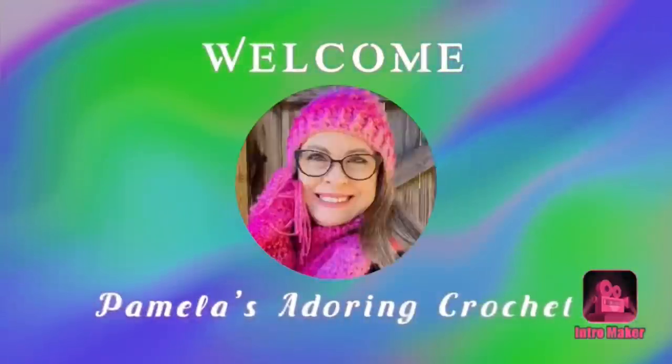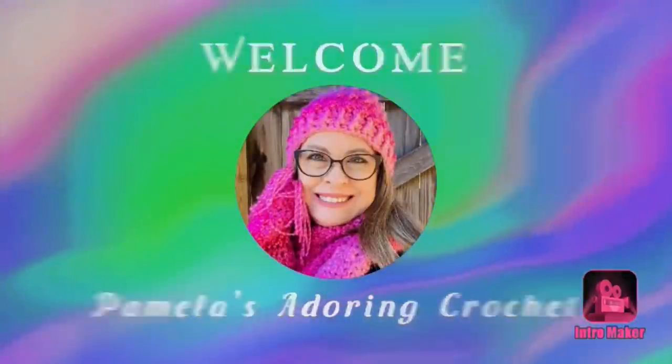Hello, this is Pamela. Welcome to my channel — grab a cup of coffee, sit back, relax, and enjoy some good old yarny talk. You're on Pamela's Adoring Crochet. Today's video I'd just like to show some items that I am working on that I have committed to for myself — one is a crochet along and the other one is a blanket.